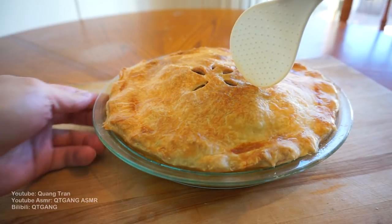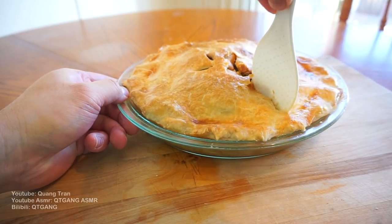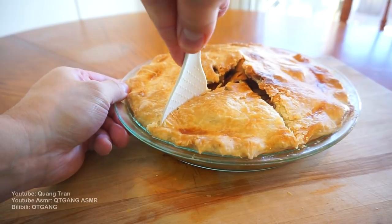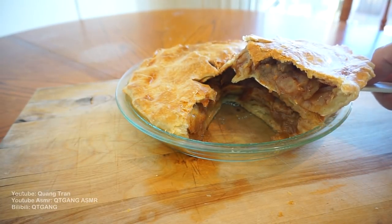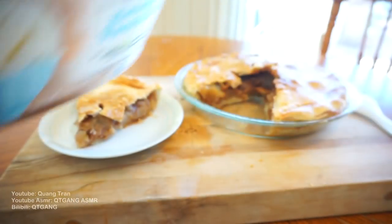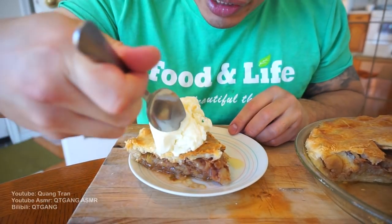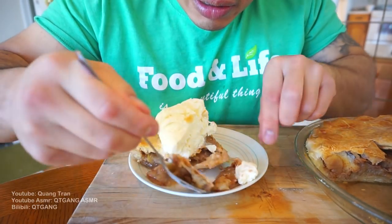30 minutes is up. Get your pie scooper and we're just gonna break into it. Not too shabby. You cannot have apple pie without vanilla ice cream. All you gotta do is take your ice cream scooper and just dump on there. There it is — your homemade apple pie. Let's get into this. I don't bake much, but this apple pie looks fiery.